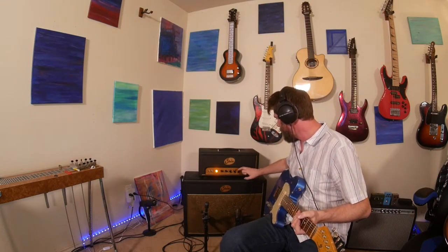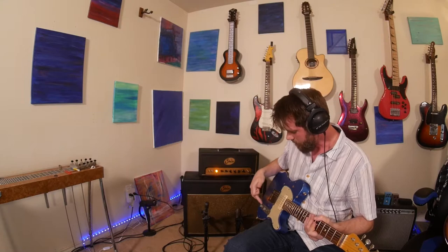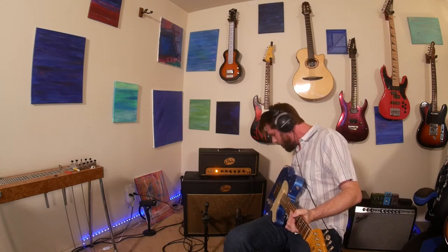Chicken picking — pretty well. With single-coil guitars it cleans up a lot more and you get it nice and clean. Between the P90 and the bridge — which, side note not about this amp, but P90 and bridge middle position on the Tele is like the sickest sound to me. A little bit of reverb.